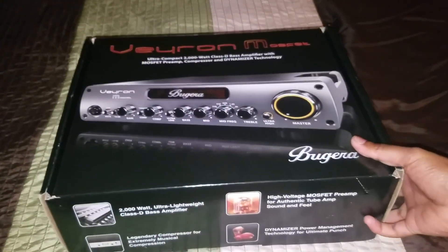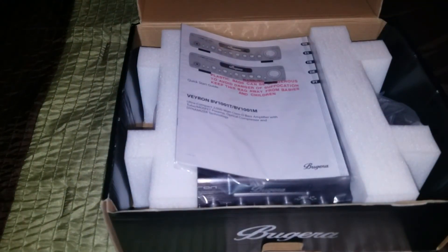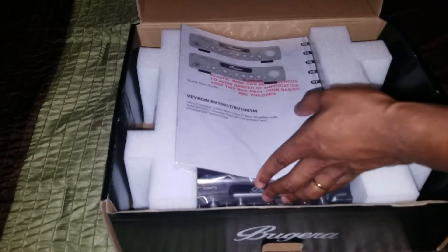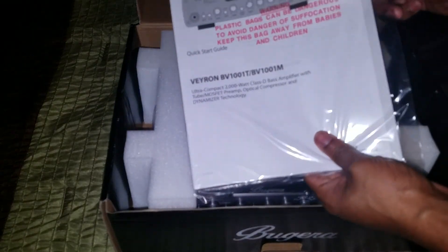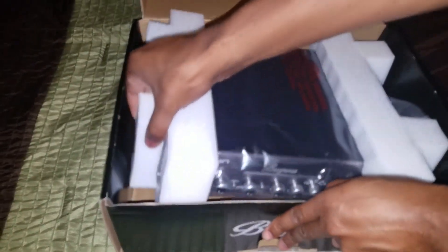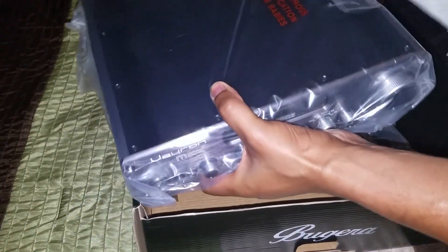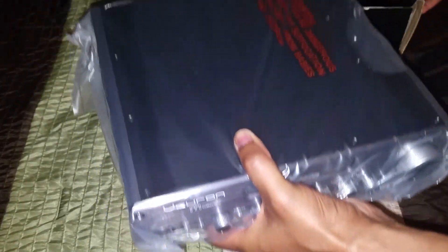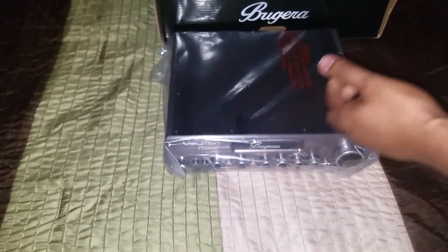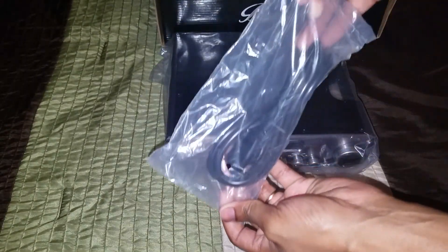Alright, let's go ahead and open it up and see what's inside. Once inside, we have the user manual, of course we got the protection to keep the amp safe during shipping, and then we have our power cable.